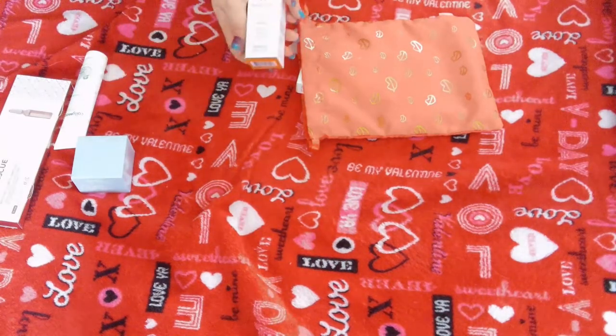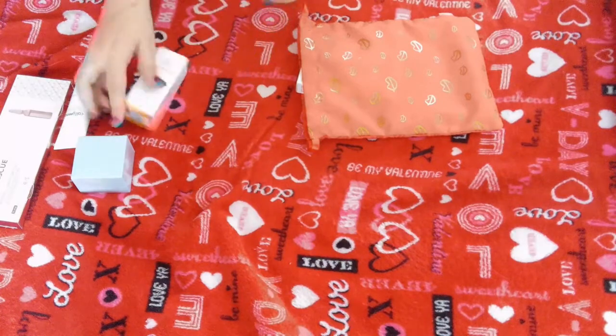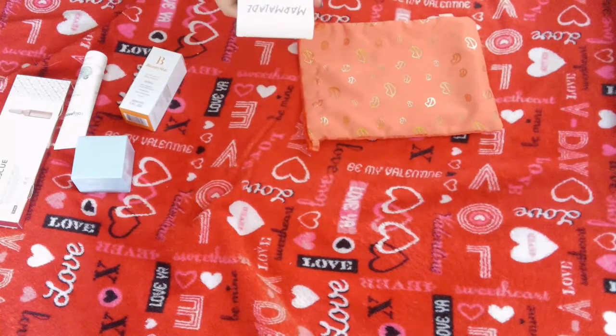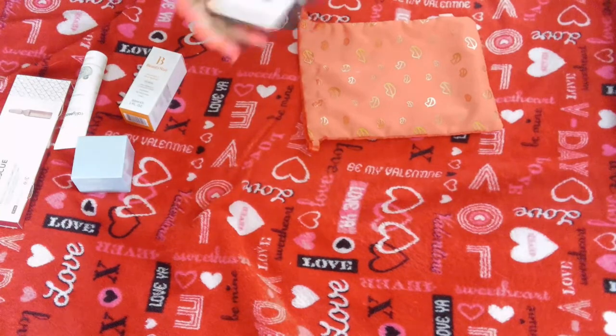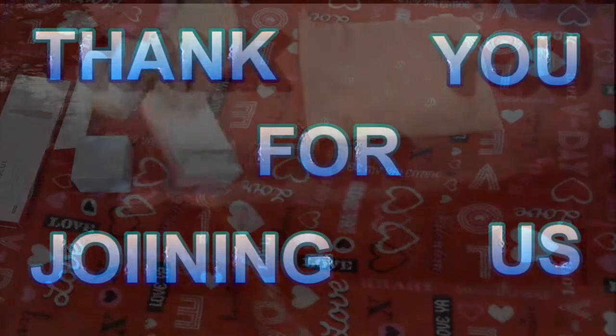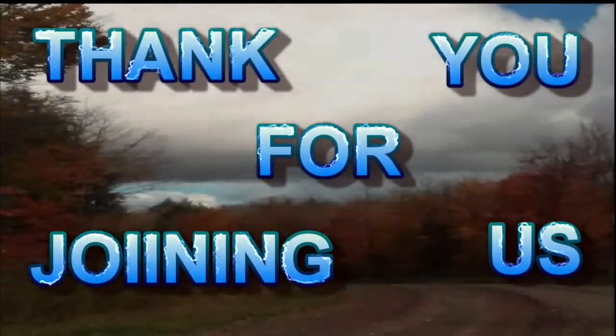We have the B-Stats Universal Skin Refiner. We have Marmalade Nail Tips, featuring campaign.